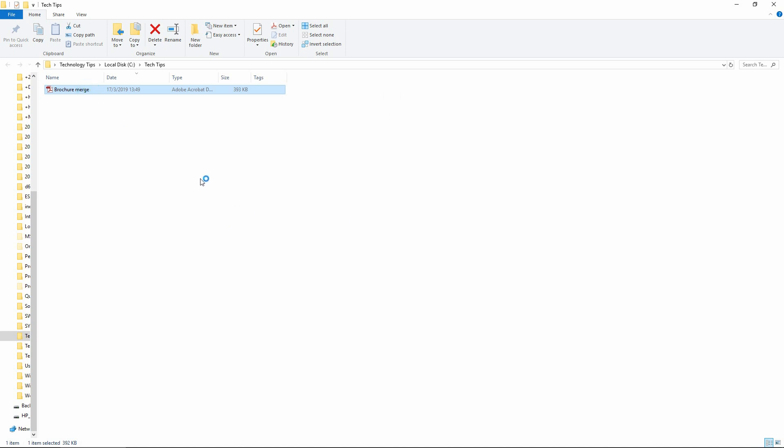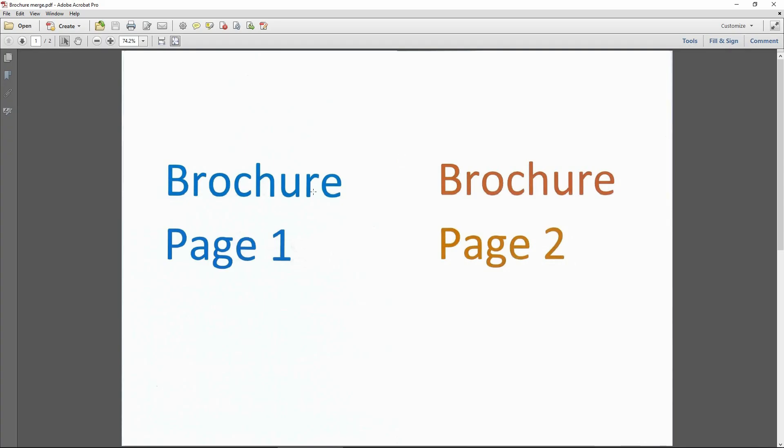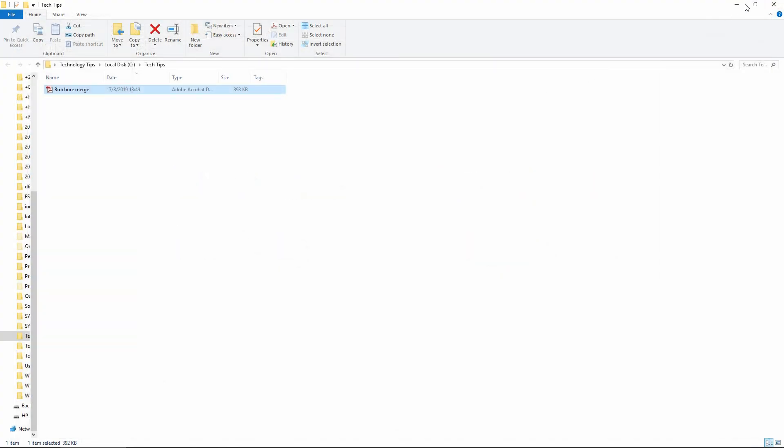Let's take a look at the document. This is page 1 and page 2 — it has merged our two-sided brochure into one page. Let's close this.